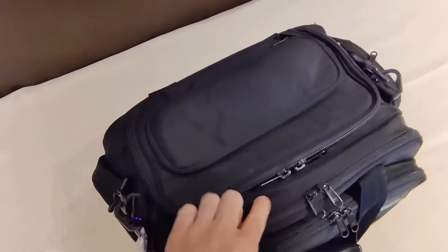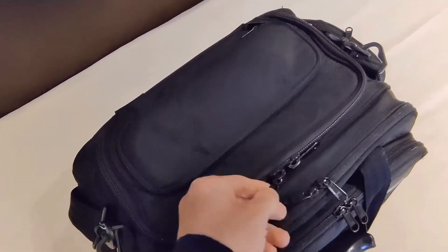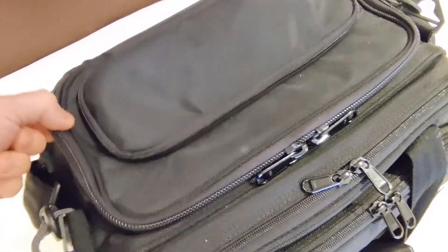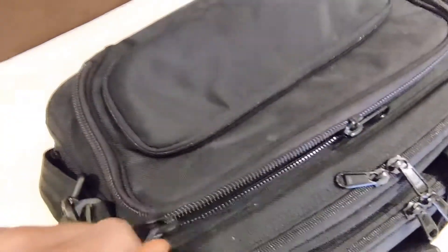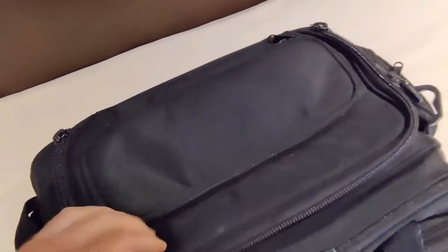Then let's move into the main compartment. All the zippers are YKK — very durable and high quality — and the main compartment has got a wider zipper than all the other pockets, but still very smooth to operate with just one hand. Really easy to open and close.